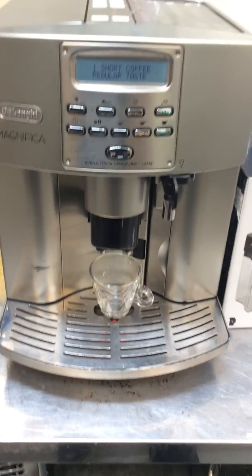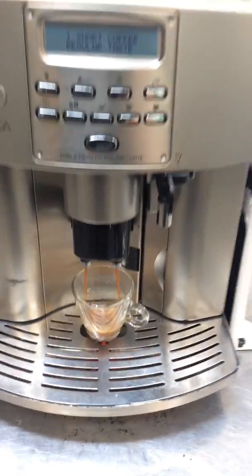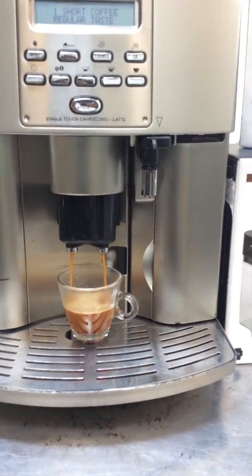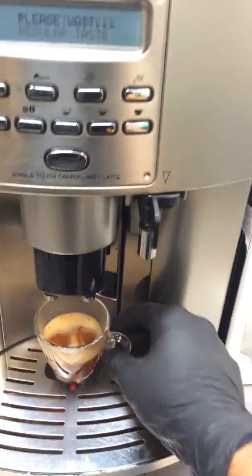We'll renew the transmission as well to prevent the noise from coming back. And as you can see, I've got a little break — just a little bit over one ounce, but it's perfect.